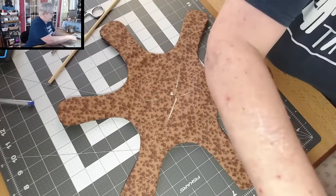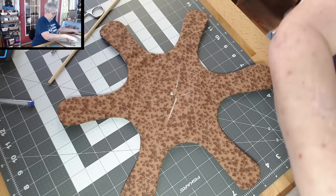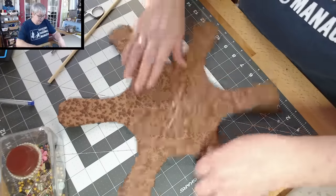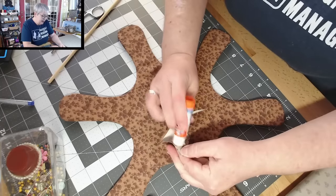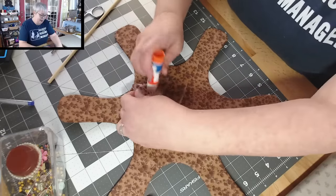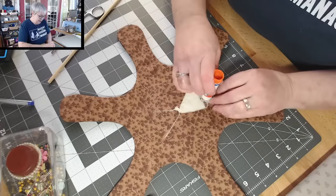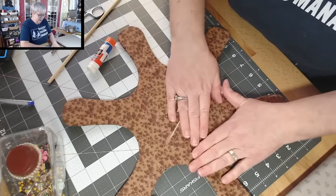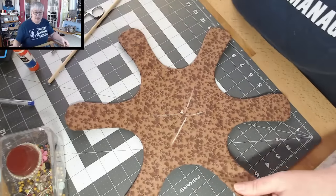We're going to heat up our iron and clear off this pressing board, because once you get everything poked out nice and pretty, we're just going to iron this flat. Before we do, I like to take a little bit of glue stick and just add a little bit of glue to these fabric flaps, just to keep them down. It's just going to help keep those little flaps nice and flat. Let's give this a press — I'm going to use a little bit of steam, but you don't have to.